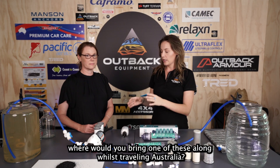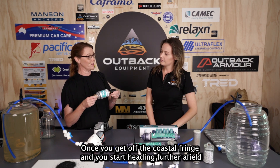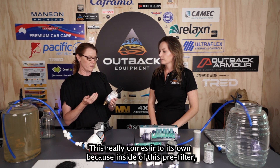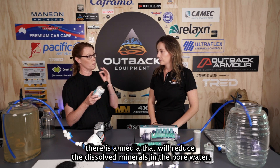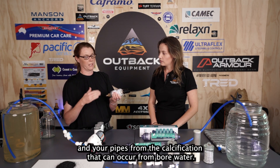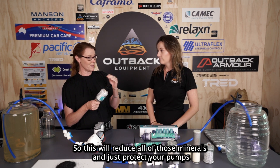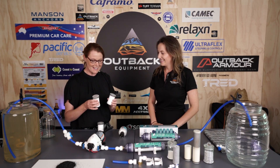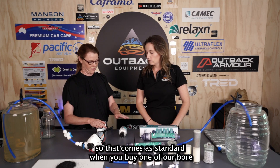Once you get off the coastal fringe and head further out back into areas where you'll be provided with bore water, this really comes into its own. The five micron sediment filter and its media reduce dissolved minerals in the bore water, protecting your appliances and pipes from calcification. It also comes with refills — each refill lasts about 3,500 litres — and these come as standard when you buy one of the bore water packs.